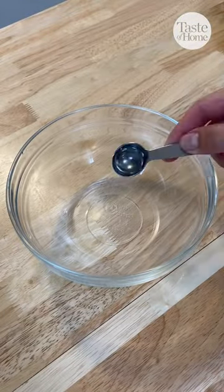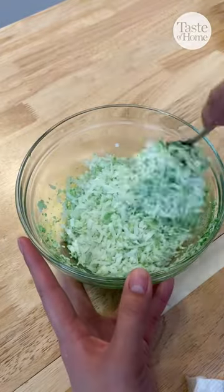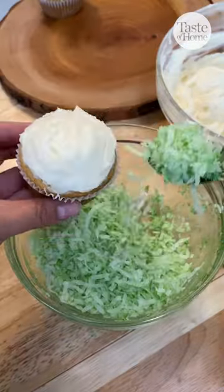In a smaller bowl, combine water, green food coloring, and shredded coconut to make the grass. Frost your cupcakes and top it off with the shredded coconut.